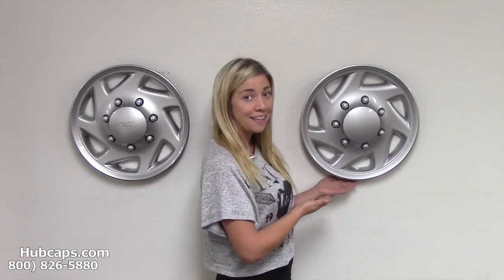Hey everyone, it's Brittany from Hubcaps.com and today we're standing here with our 16 inch Ford van hubcaps. As you can see, this is the factory original hubcap that was manufactured by Ford, and here we are with the replica remake that Hubcaps.com has engineered.